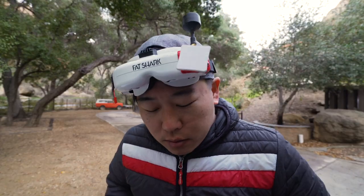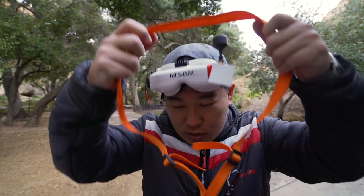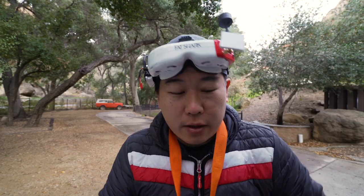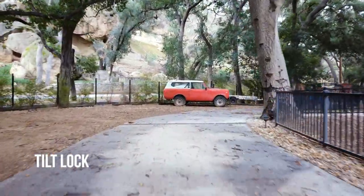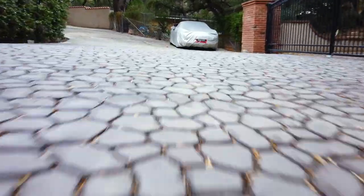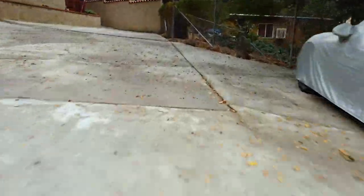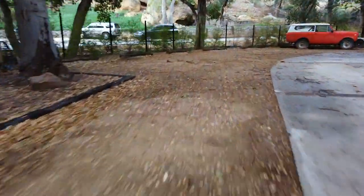Okay, so this is the quad that had problems. This may not work — it might still have some crazy vibrations. We're going to try it to find out.